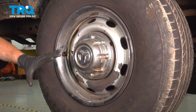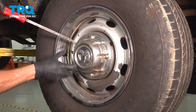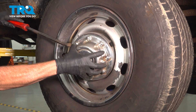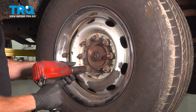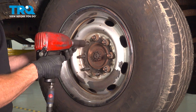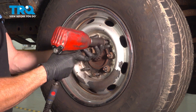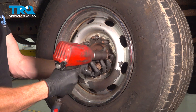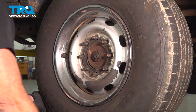Once you've done that, we'll continue on to removing the center cover and then all eight of our 24-millimeter lug nuts. Remove your wheel.